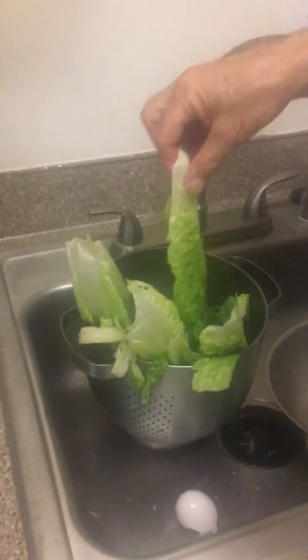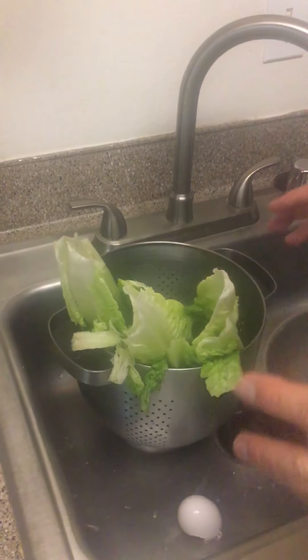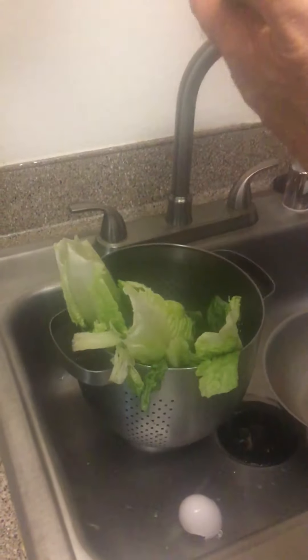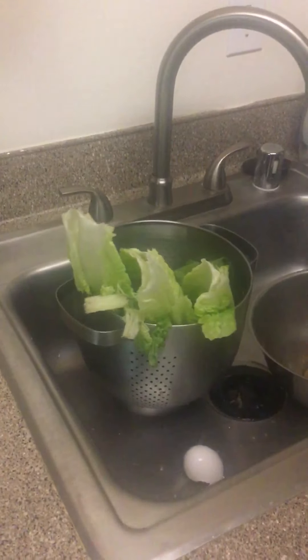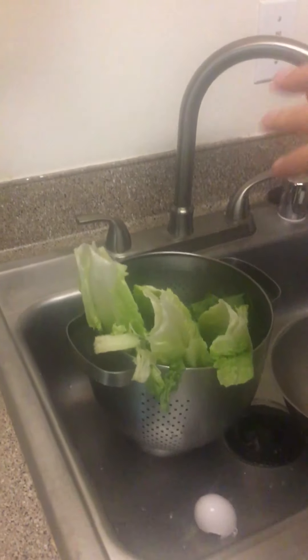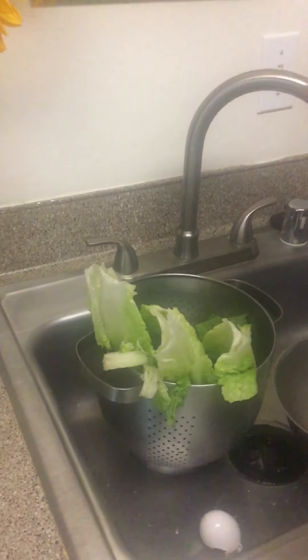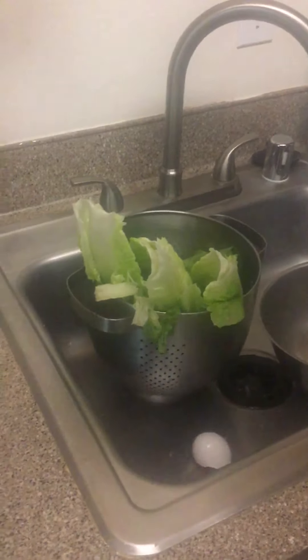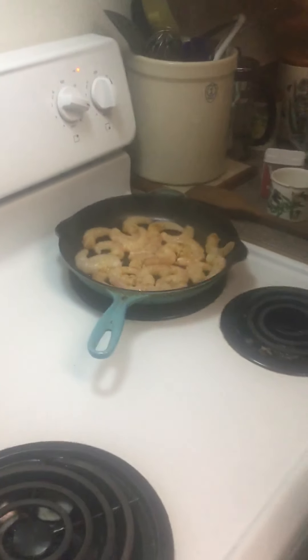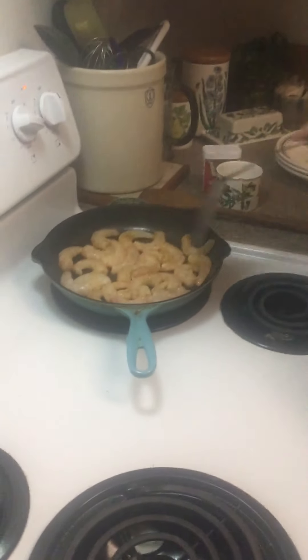While the shrimp is cooking, I have a good-sized head of romaine lettuce here. When the shrimp comes off the heat, we're going to break the romaine into three parts, then that goes into the dressing and we'll dress the salad. Delicious!